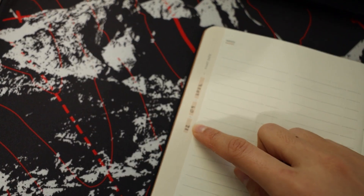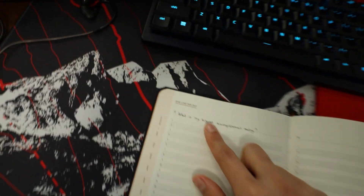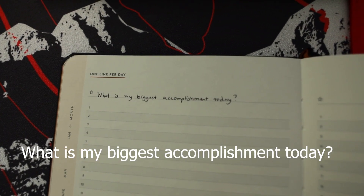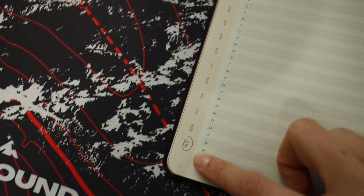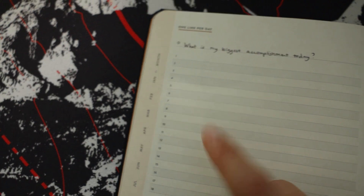I put my start date as December 9th, 2022. It's going to be 2023 soon. For the one line per day section I think I'm going to answer what my biggest accomplishment was today. They're starting in December, so I skipped a few days but I'll be starting December 9th, and then there's a bunch of pages for that - probably for a whole year.